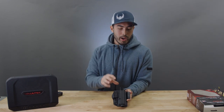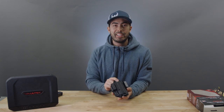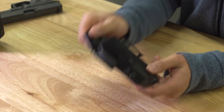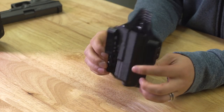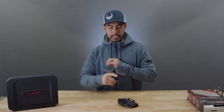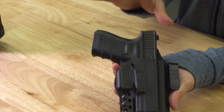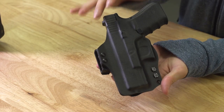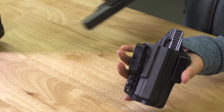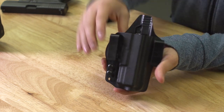Now let's get into the holster itself. This is the DOS Torsion holster by Bravo Concealment. As you can see, it's very, very light and very thin — it's a Kydex holster. This one's made for the Glock 19, and you can see if I throw this in here just how minimal it is. It adds like no mass to this gun, which is really cool.